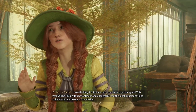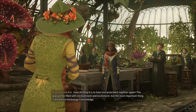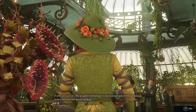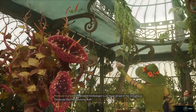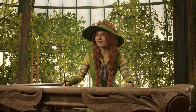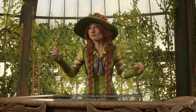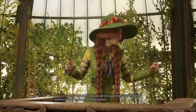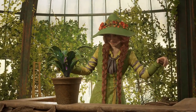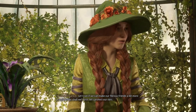This year we'll be filled with enchantment and excitement, but the most important thing cultivated in herbology is knowledge. The prudent herbologist is no more afraid of the venomous tentacular than the bouncing bone. Now then, today we will be acquainting ourselves with the mellifluous tuber known as the mandrake root. Accio. Let's see if we can't make our fibrous friends a bit more comfortable. Shall we?